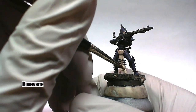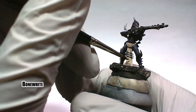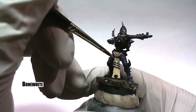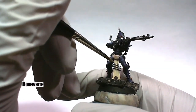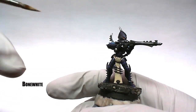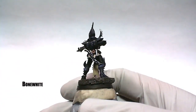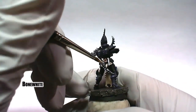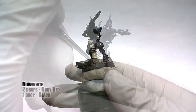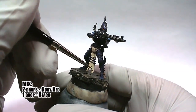The highlights on the loin cloth are done using bone white, concentrating on the most raised folds. Blood spatter on the loin cloth is done with a two-to-one mix of gory red and black.